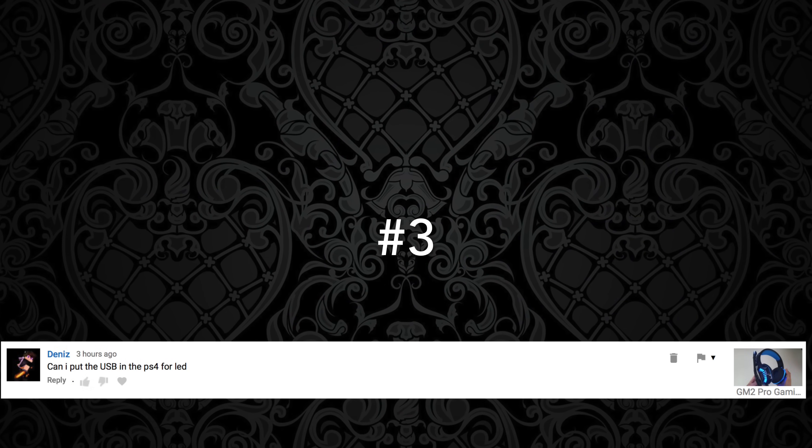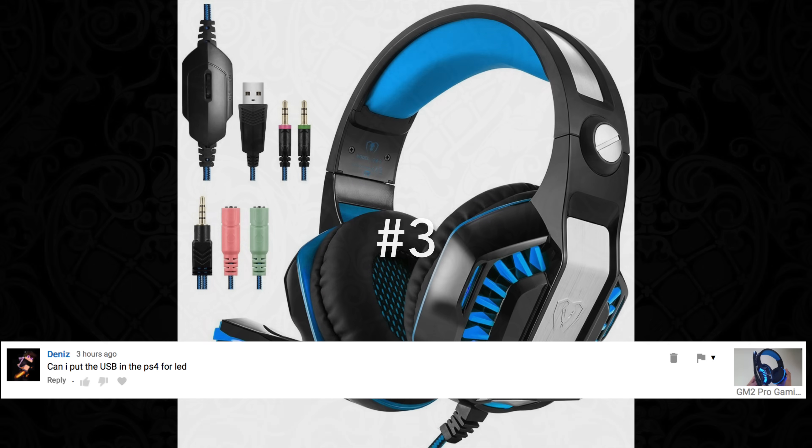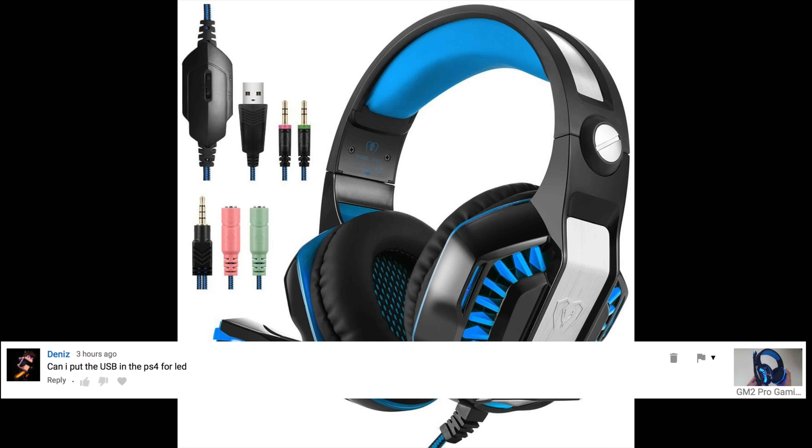Question number three comes from Dennis and is related to the GM2 Pro gaming headset: Can I put the USB in the PS4 for the LED lights? This is a wired gaming headset and comes with two cables — one is the 3.5mm headphone jack which gives you the audio, and the other is a USB cable especially for the LED lights. The LED lights are totally optional; you can use the headset without them, but if you do want to use the LED lights you can plug it into any USB source.